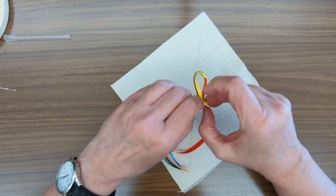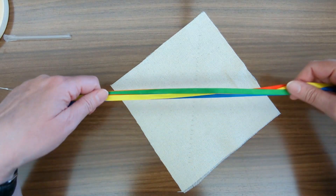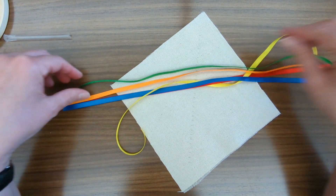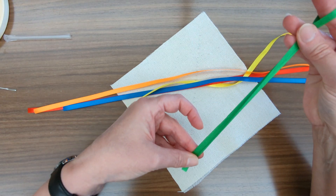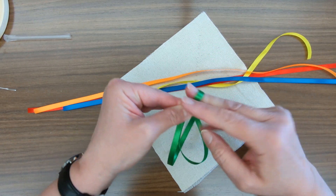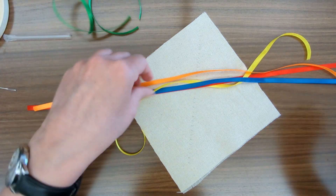Then I'm going to take our ribbon and cut each ribbon in half. I made the ribbons a little bit longer than they needed to be because we want to have enough ribbon on the ends so that we can pull them tight, as you'll see more of in a second. So I'm just cutting each one in half.